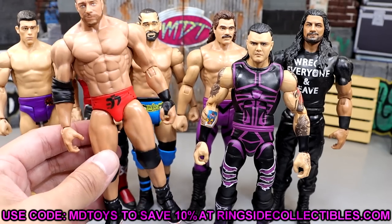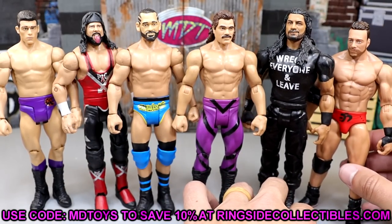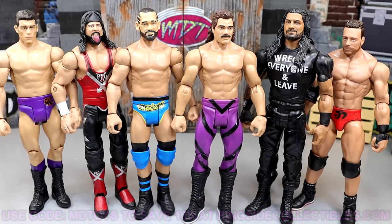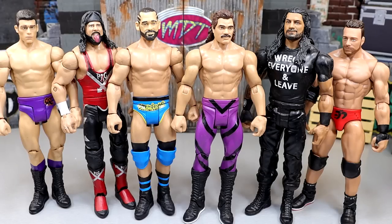If you guys want to grab this figure, you can do so over at Ringside Collectibles. That is going to wrap this video up. Thank you guys so very much for watching. Use code MDTOYS to save yourselves 10%. That wraps up our new basic articulation and the new dawn of the basic era. Huge shout-out to our Patreon members of the MDT YouTube channel — I always appreciate those guys, they are the absolute goats. Thank you for your continued support. If you're interested in that, click the link in the description below. Subscribe to the channel, follow me on Instagram, Twitter, and TikTok at AMToys. Leave me your thoughts on these basics down below, and I will catch you guys later. Have a blessed one.